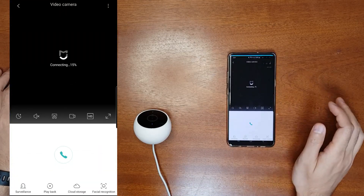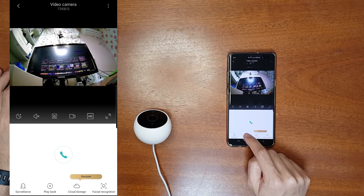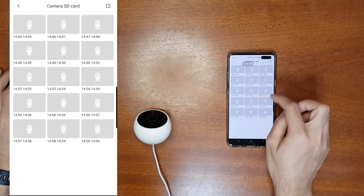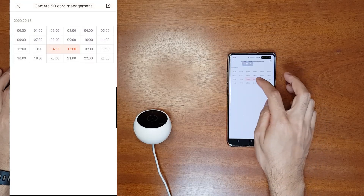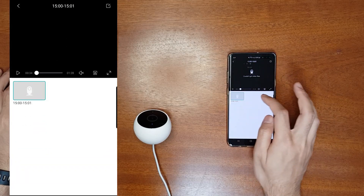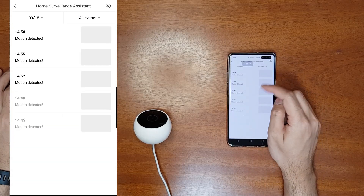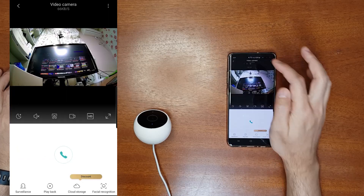If you go to your Mi Home app and open the camera and go to playback, you can see that it is not able to play back all the recorded videos. This is the motion detection mode, but it cannot play back any of those videos and it will say 'cannot find the files.' This is a big problem, and the surveillance is also not reliable for motion detection because it is connected to the Chinese server.